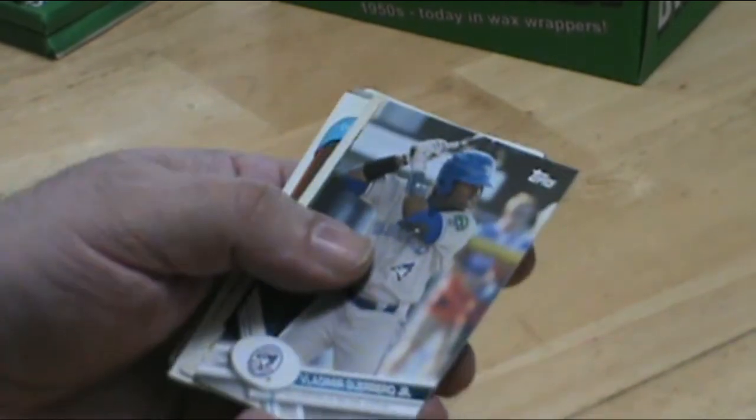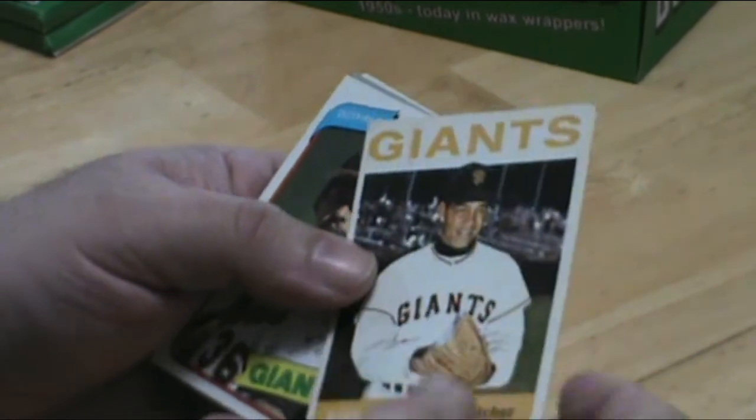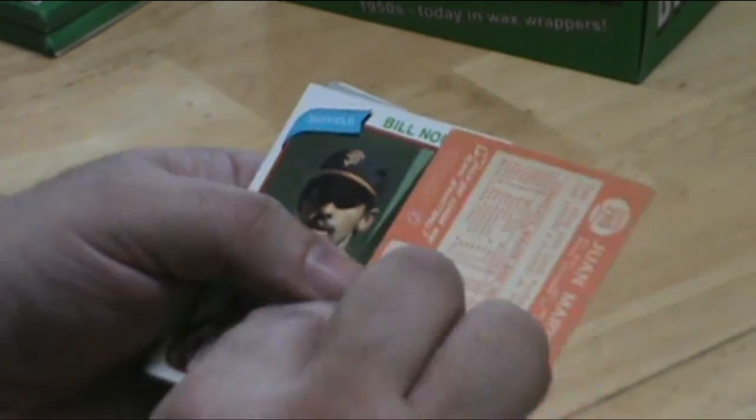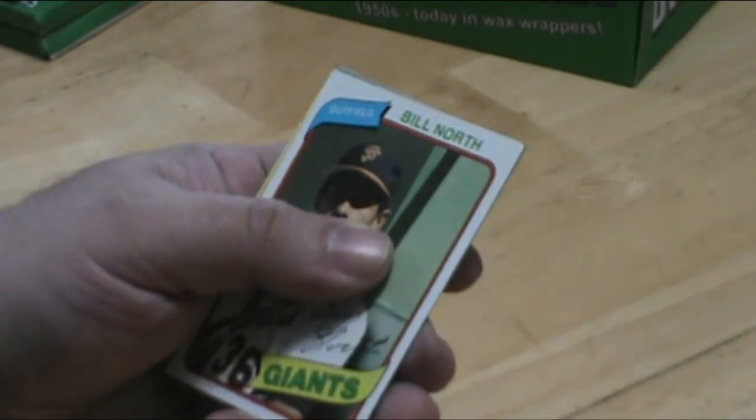Interesting Bowman card. Vladimir Guerrero — another Hall of Famer. Juan Marshall, 1964. Not bad shape either.